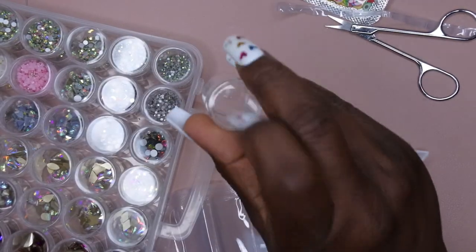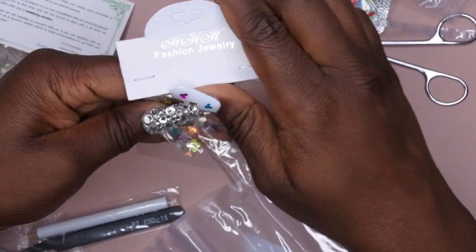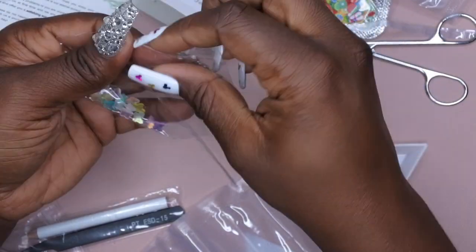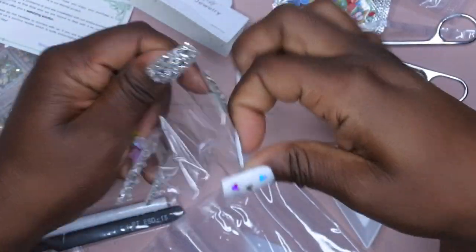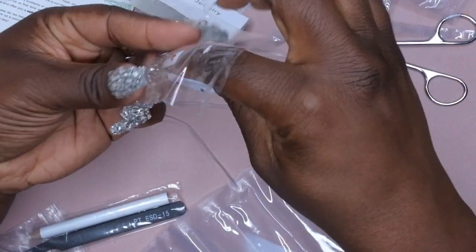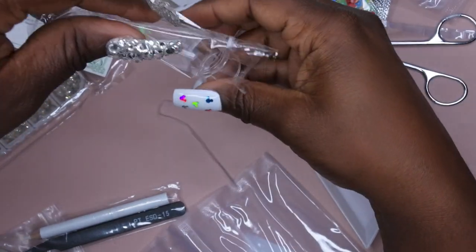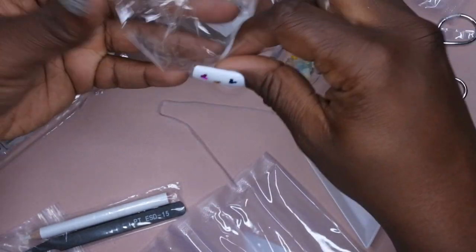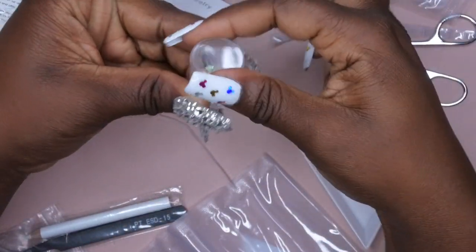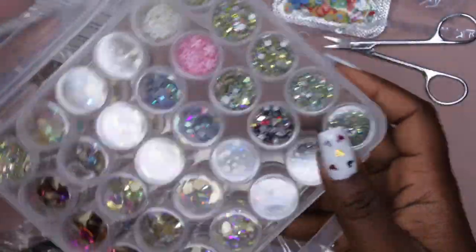And then in this one right here, since I do have one more spot, I'll just put these in here. All right, you guys — it is all full now.